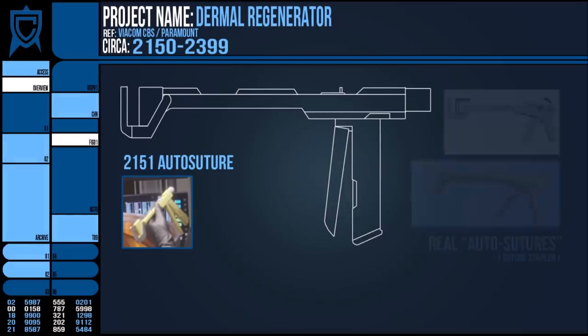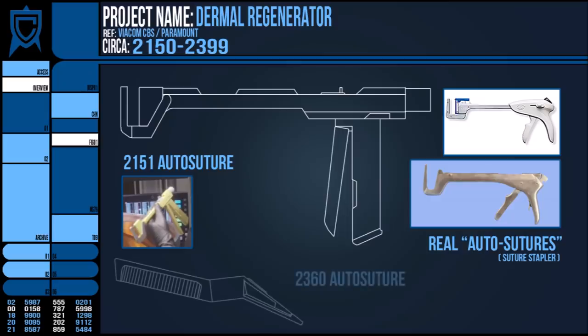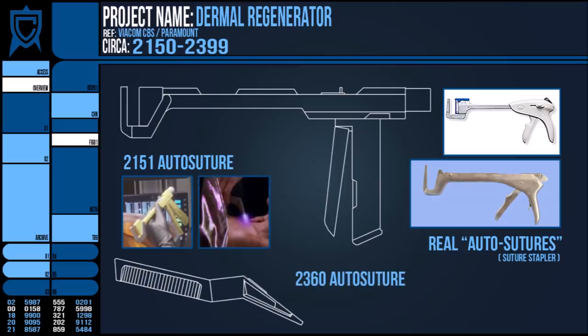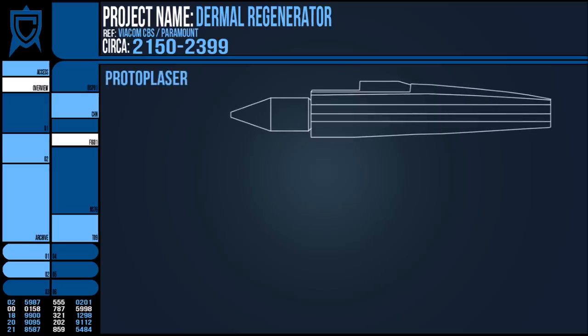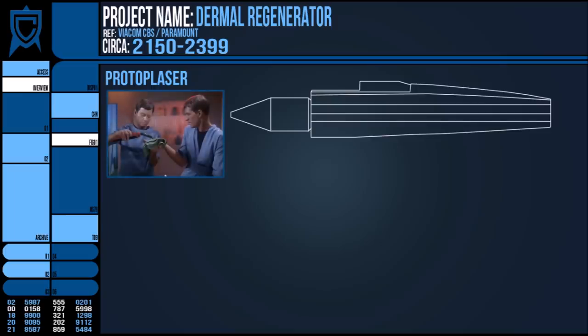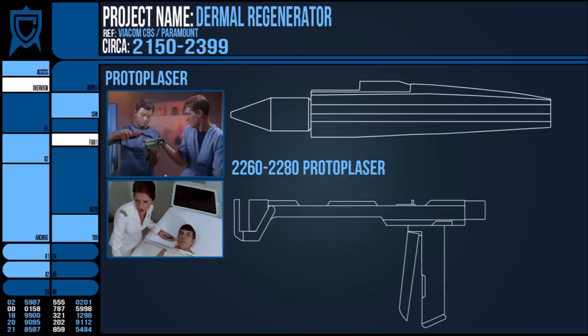Early auto-sutures in fact resembled more or less contemporary devices, but have decreased in size and scale with time, eventually becoming very compact by the 2360s and emitting laser beams to seal shut wounds. The Anabolic Protoplaser is another similar device used to accelerate healing in tissue, specifically by reconnecting veins and arteries that have been severed by damage. These devices are generally used when merely sealing a wound was not enough, sitting somewhere between surgery and stitches.